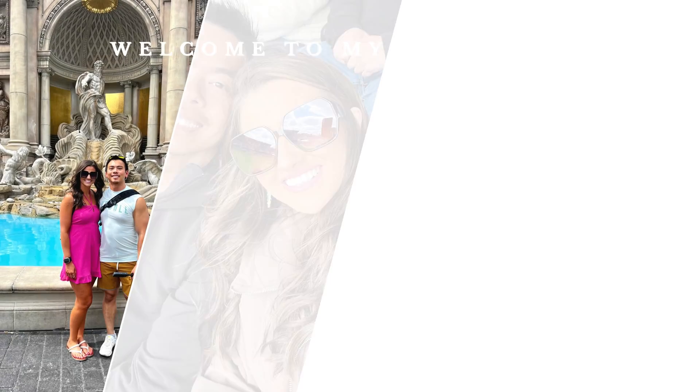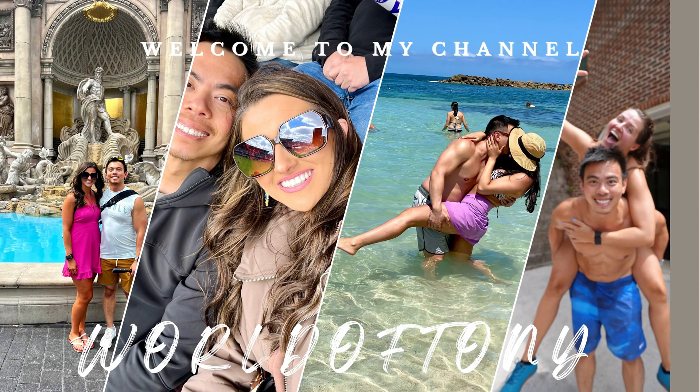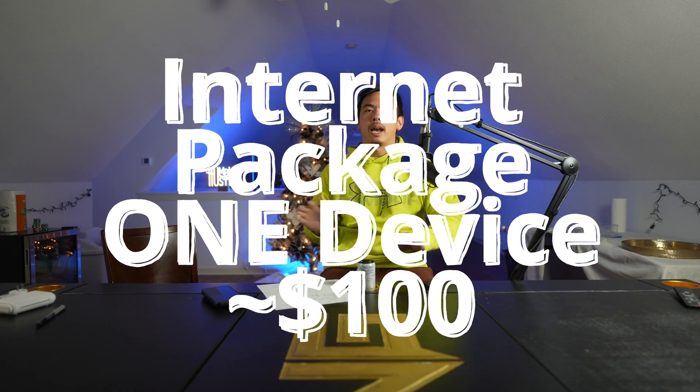Here's the best cruise hack for you all. Before you call me a liar, you have to at least have one of the internet packages for this to work. This is literally the best cruise hack that I can come up with whatsoever, so please thank me later.